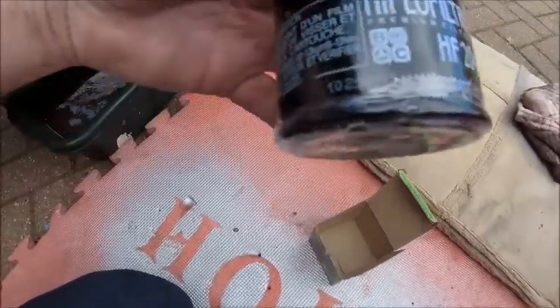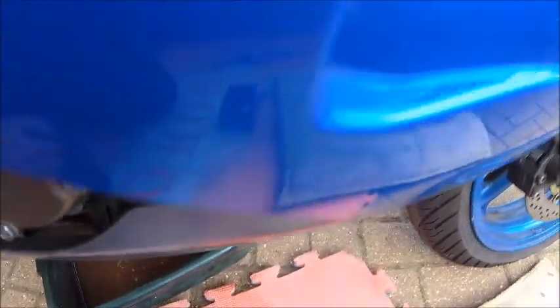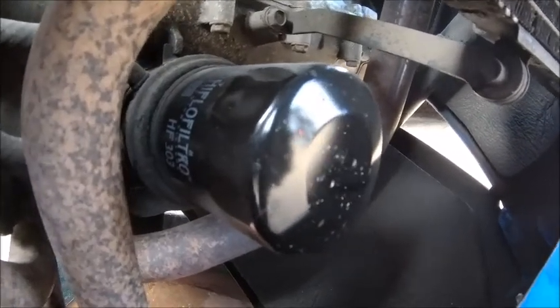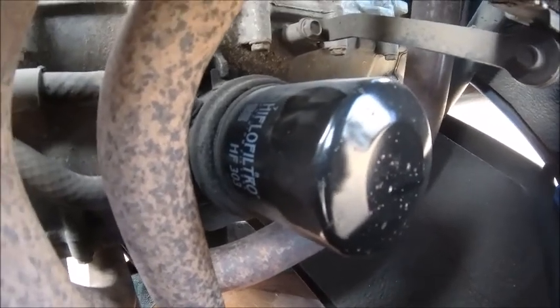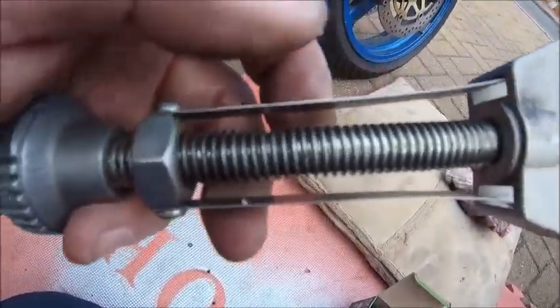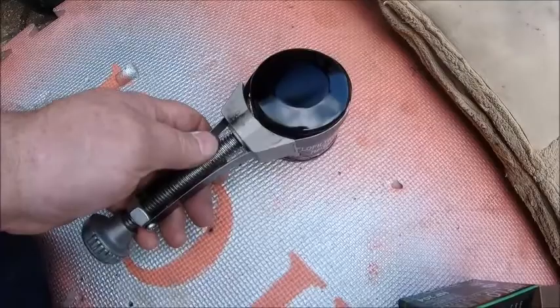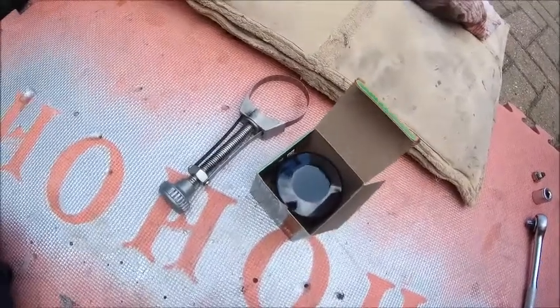One new filter - a nice HiFlo, which I use all the time, never had a problem with them. The oil is just about finished now. Next job is to get the oil filter out - now they are a bit of a pain. You've got two ways of doing this. You may have a tool that will fit over it; I haven't - they're quite small. So what I tend to use is one of these - it's just a band and it basically tightens up by screwing it in or out.